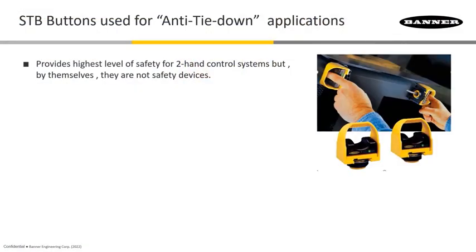On Banner, we have these STB buttons. STB buttons, followed by the rest of the model number, which I'll show you the difference here in a bit — those are what's going to provide the ability to have your fingers where they belong distance-wise from the hazard to start the activation. But by themselves, these are really not going to carry a whole lot of safety until they are actually tied into something that's going to monitor those two buttons so that everything is working correctly. But these do have redundant controls internally, which makes them the highest rated type of safety buttons that you can use for these applications.